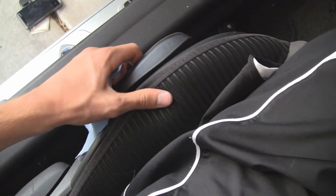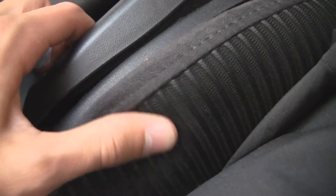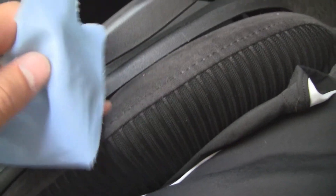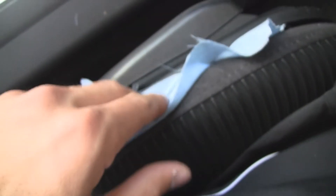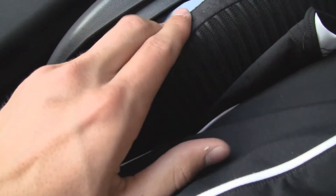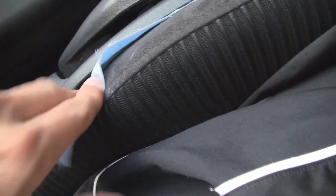I also had a squeak right here on the left side of the bottom driver's seat. That can be solved by simply sliding some fabric down right between the fabric of the chair and that plastic. And that completely solves the squeak — it's a really simple fix. You can slip the fabric down far enough to where you can't see it, so it won't make any appearance difference at all.